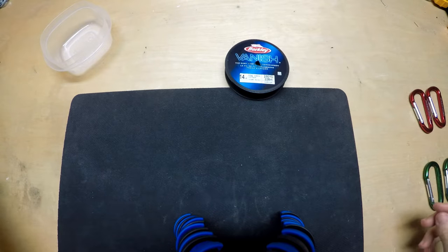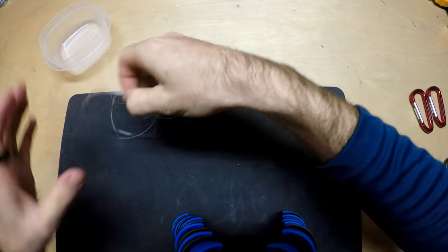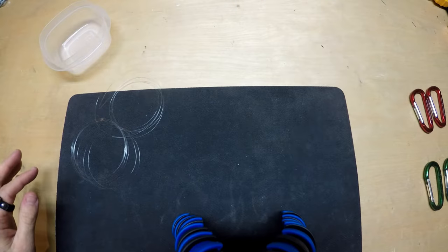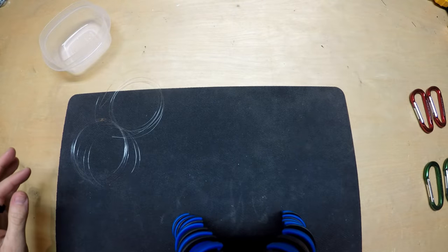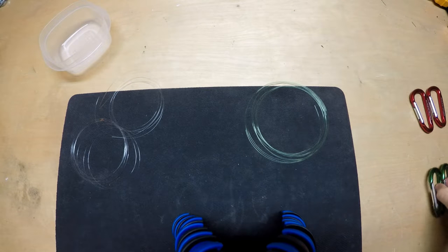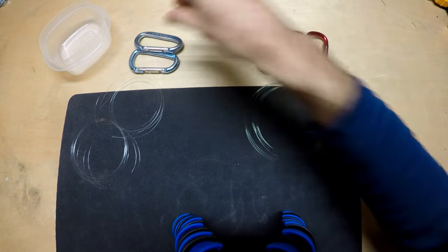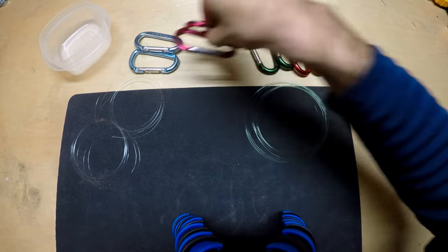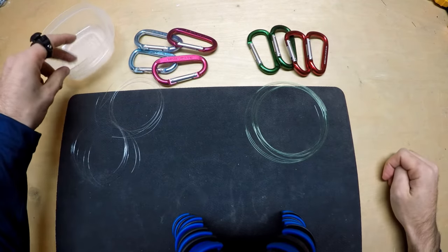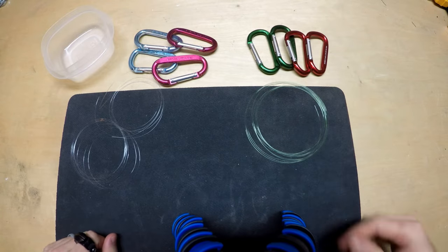Now let's get this fluoro cut. So we've got all three cut. Let's bring those back over. I'm going to tie these on to some carabiners just so we can keep up with them — that's what I'm going to use to hang them. So mono is going to get our deeper colors, fluoro is going to get some pastels, and I think we're going to go with red and pink that are going to be dipped in the cup of WD-40, and the blue and green are just going to be sprayed.